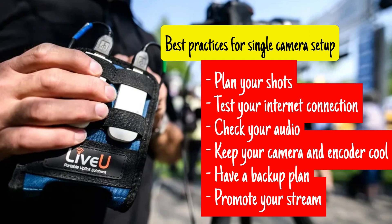Make sure your camera and encoder are not exposed to direct sunlight or other sources of heat. Have a backup plan in case of any technical issues or equipment failure, to minimize any disruption to your stream. Promote your stream beforehand to ensure maximum visibility and engagement from your audience. By keeping these things in mind, you can help ensure a successful and high-quality single-camera live stream with LiveU Solo.